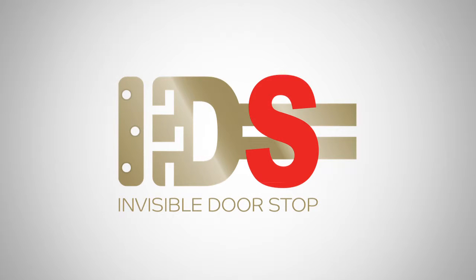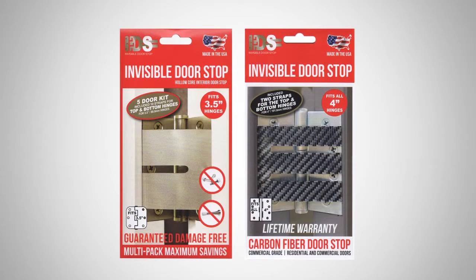Introducing a new way to prevent damage to your doors and walls: the invisible doorstop. To protect your walls from costly doorknob damage, you need a doorstop.